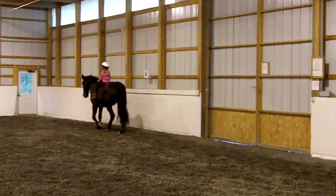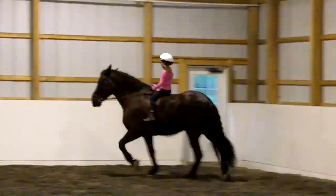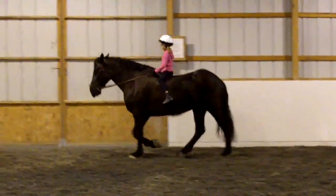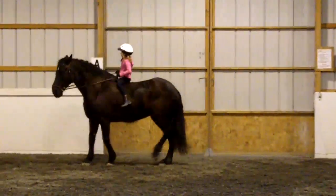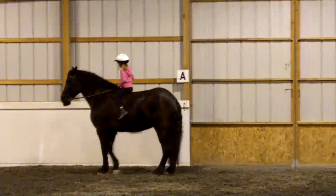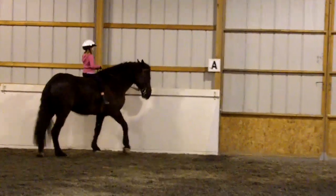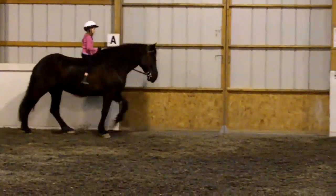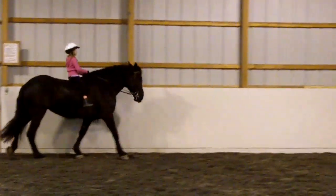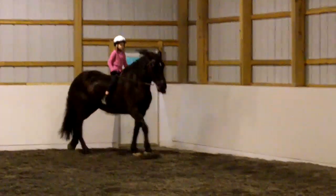In the middle of next door, ride a turn on the forehand. Walk. Good, give her a pat, very nice. I think that was very good for her beside, huh? Now at letter K, another turn on the forehand. Make sure reins are short enough for you so you can use them.